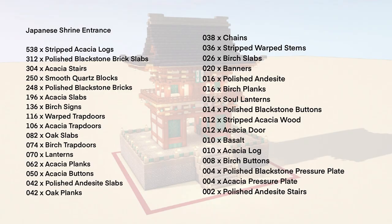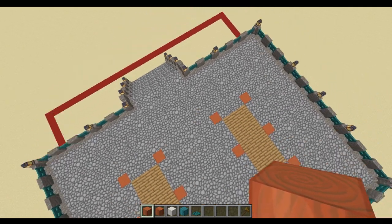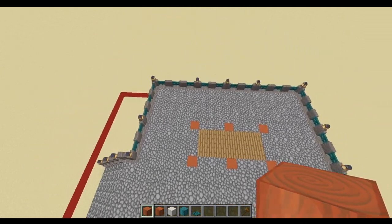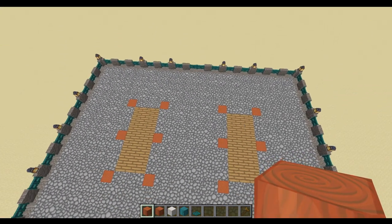These are the materials you'll need for the finished build, so pause the video now to check them out. The overall footprint of this build is 26 blocks along the longer side by 21 blocks, and this accounts for the quite large overhang of the roof.